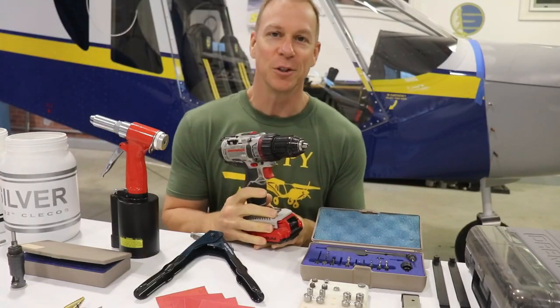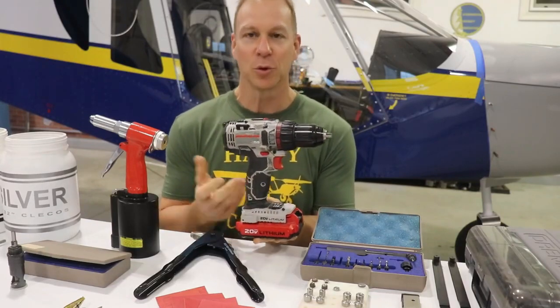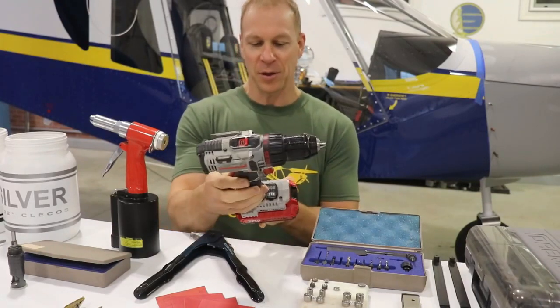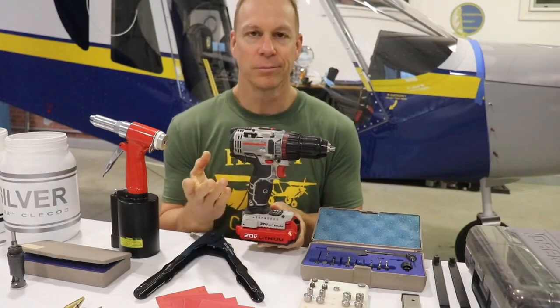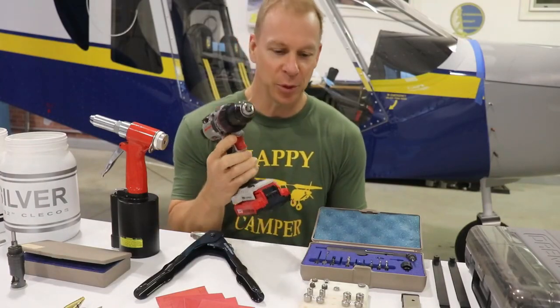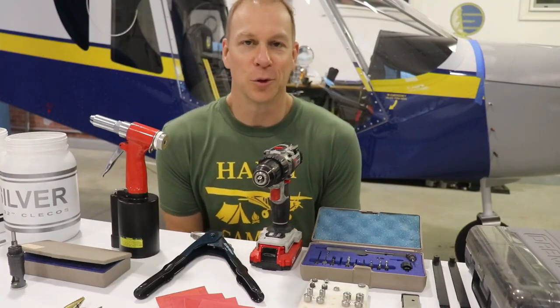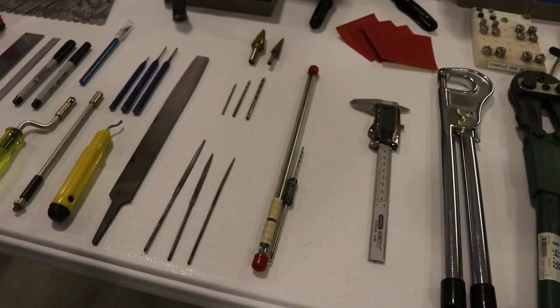Speaking of holes, you're going to need something to drill a hole with. I have a Porter Cable 20-volt lithium-ion portable electric drill. Buy a good one — don't buy a cheap one. You will use this thing over and over and over during your build.